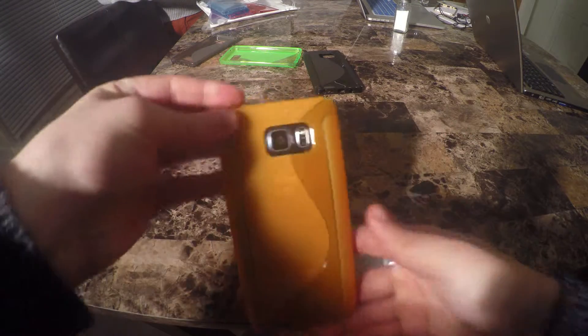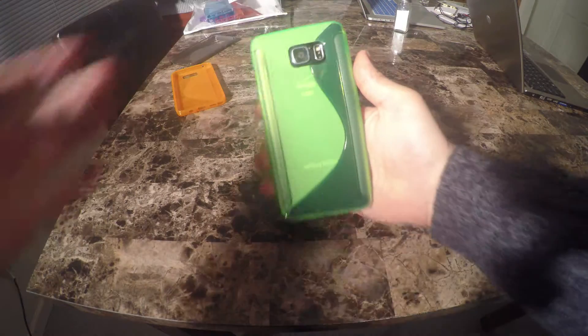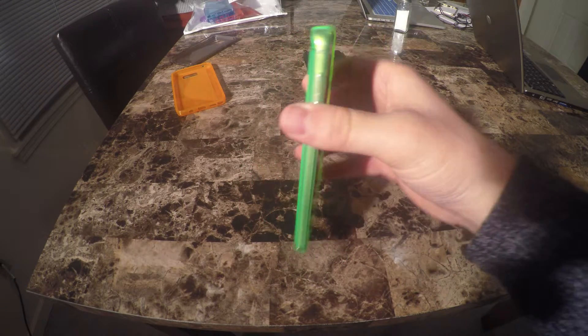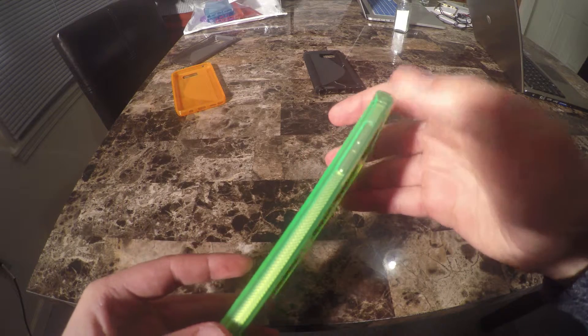That is what the orange looks like on this black phone, which is not a huge change. The green is slightly more transparent and so it shows more black than the orange. Really liking the effect the green has. Every case fits as well as the last, and like I said, no problems with button responsiveness.